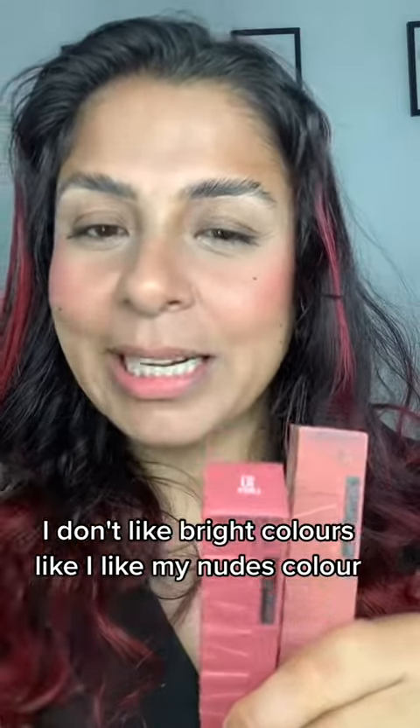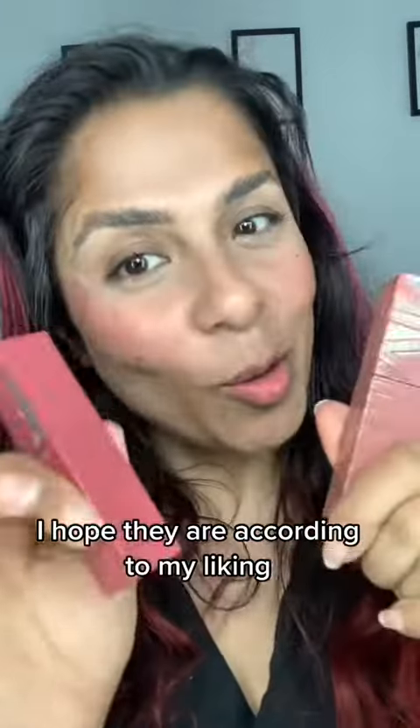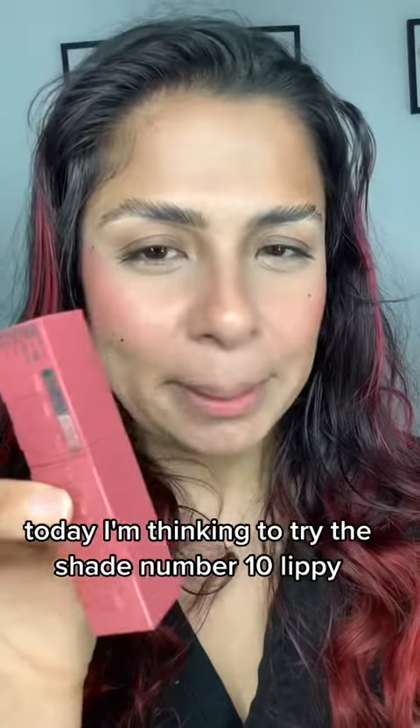I don't like bright colors — I like my nude colors, so that's why I bought these. But there was no tester, so I just got them. I hope they are according to my liking. Today I'm thinking to try shade No. 10 Lippee.